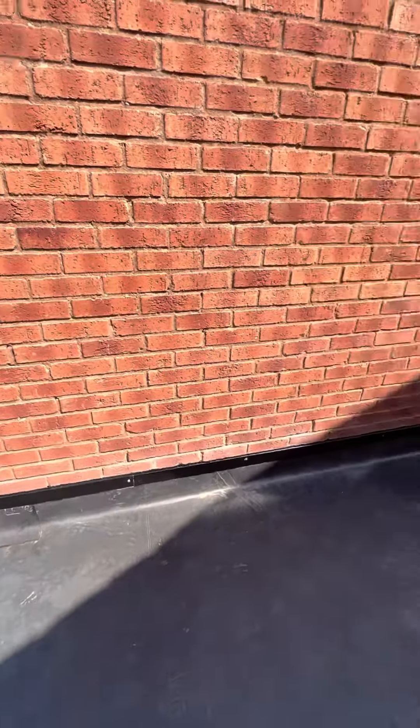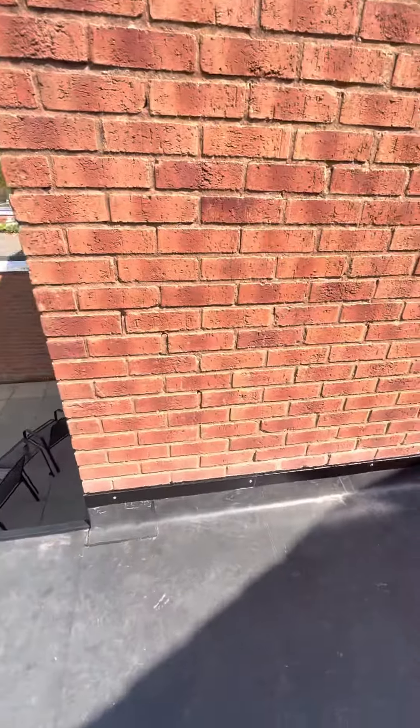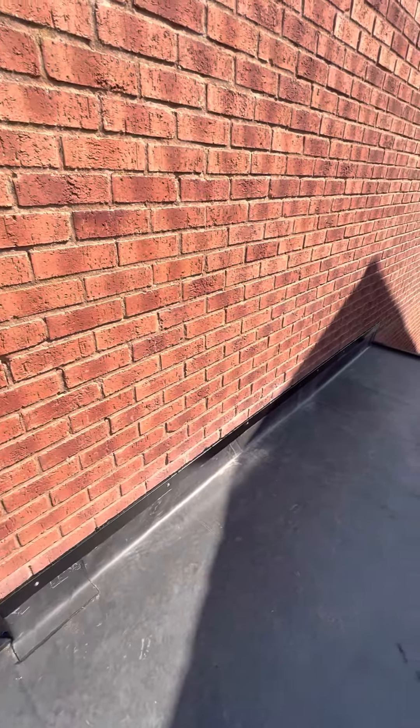We've also got our metal flashing trim, which interlocks and secures everything into the wall system.